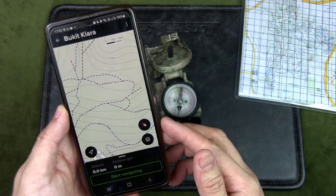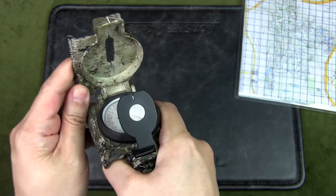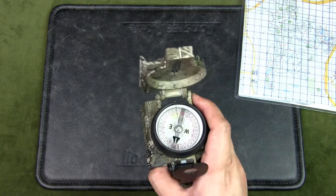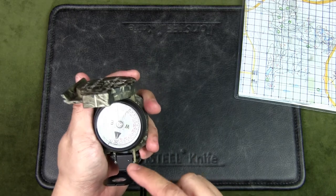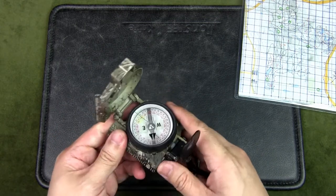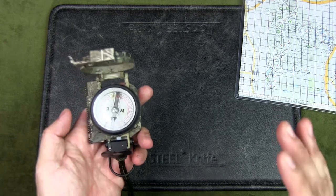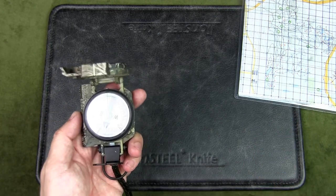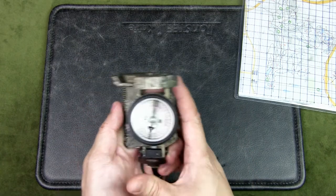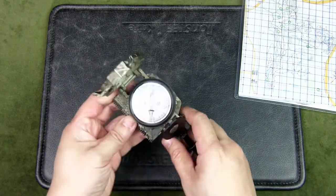I'll get an estimated bearing from the map in the direction I want to go and the estimated distance. Then I'll use the lensatic compass to shoot an azimuth in that direction and get the bearing while keeping magnetic north marked. As I make my way towards my sighted destination, I can check if I'm on track by ensuring the luminous bezel line matches up with the magnetic arrow and continuing along the bearing I sighted. I check the compass every 100 meters — for me that's about 90 steps on flat terrain with a pack on. This allows me to estimate how far I'm traveling as I count my steps, eventually helping me get through the jungle by making a new trail.